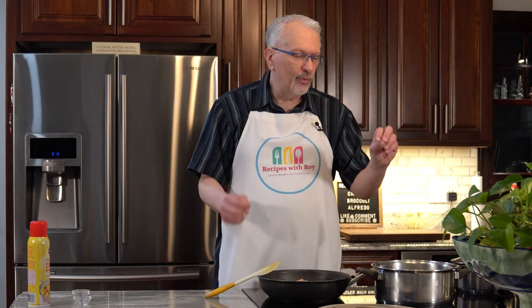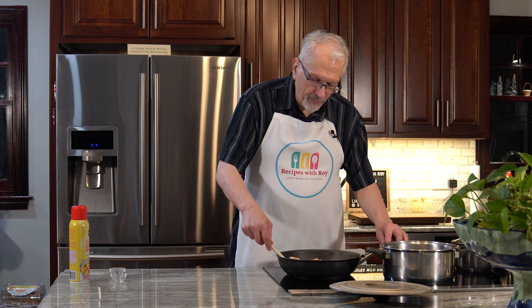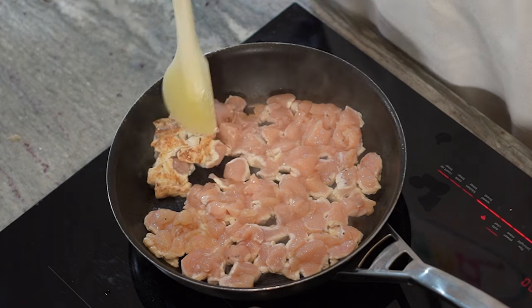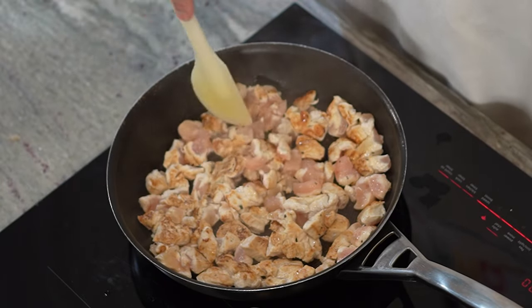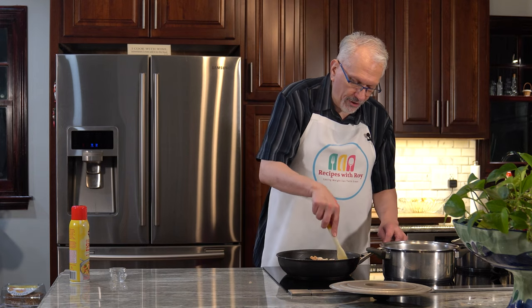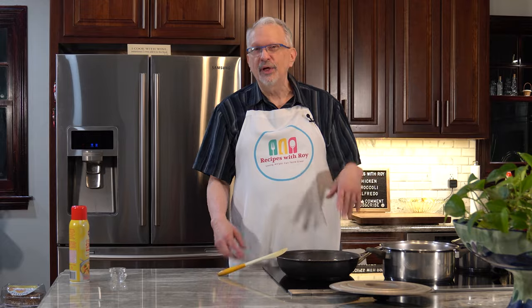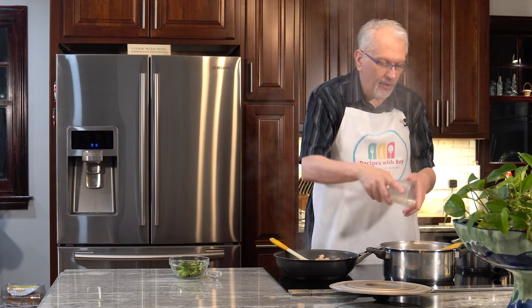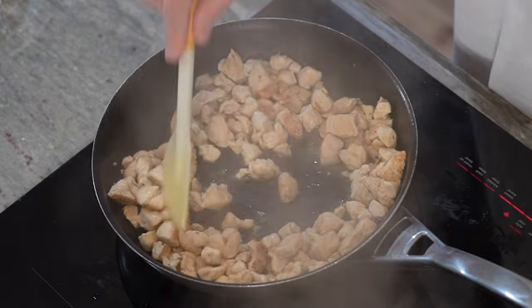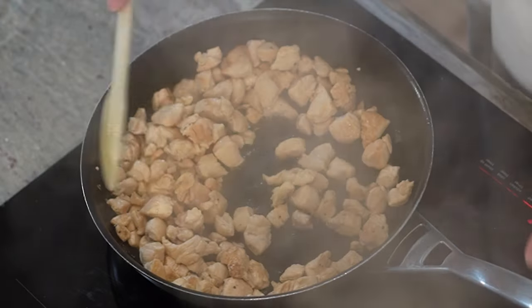While the chicken cooks I start my pasta water — adding salt to season the pasta. It's been about a minute for the chicken, so I flip it in big chunks — you can see the color. You'll need to break up pieces as they start cooking together; if any chunks are bigger than you like, break them apart with a spatula. I also throw in my pasta now. The chicken has released a lot of juices which we want to cook off so it doesn't water down our alfredo sauce.